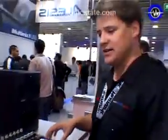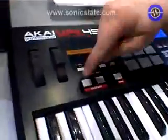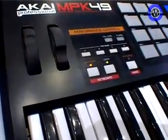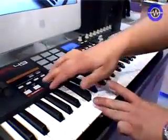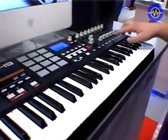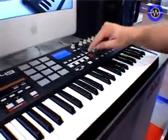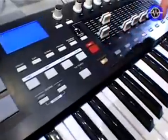It's a 49-key semi-weighted keyboard with aftertouch. In the performance controls, we have a MIDI arpeggiator that allows you to have arpeggiations through different time divisions. We have a BPM tap tempo that allows you to change the value of those time divisions.